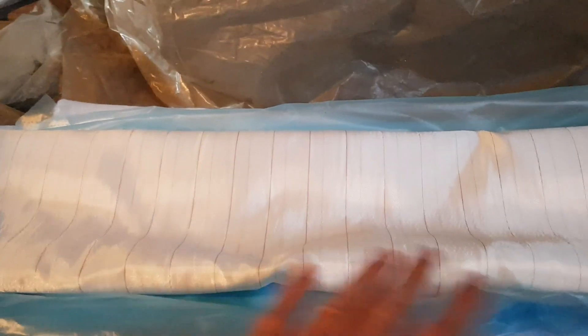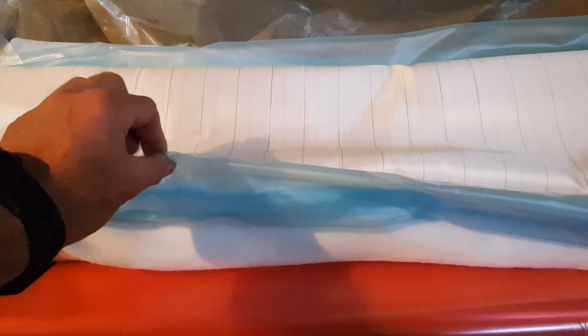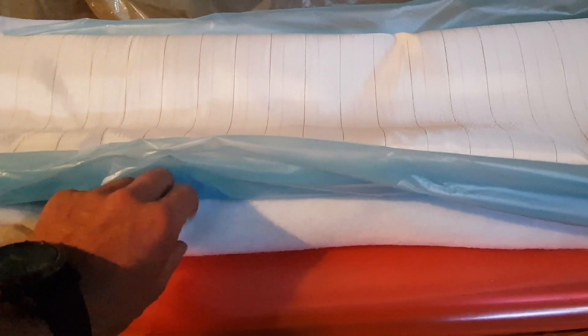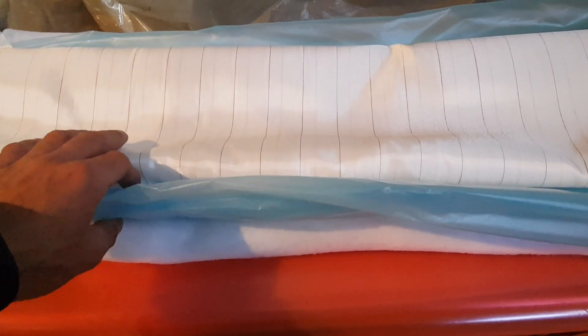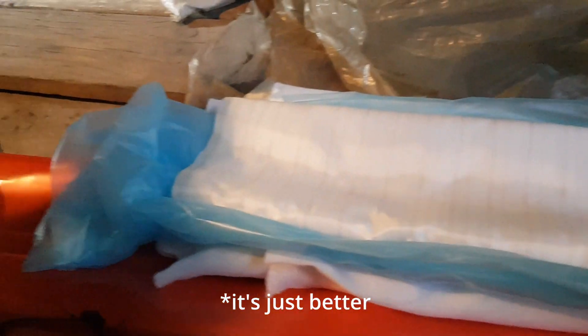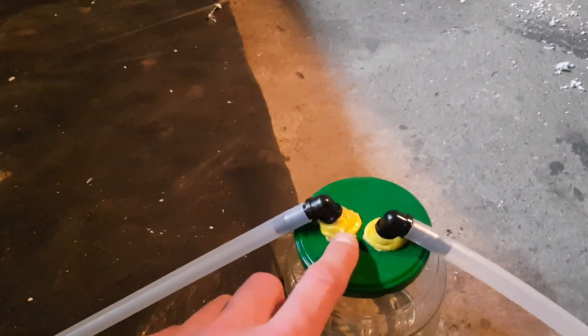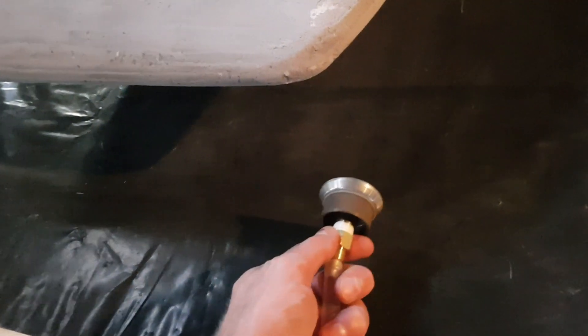Then we add this peel ply, which is a material designed to make the surface finish good and let all the excess resin through. Then we add this release film and then we add this breather fabric. The release film is to prevent the breather fabric sticking to the peel ply — though the peel ply comes off anyway, so I'm not 100% sure what that's for. Then everything goes into this sleeve here, which covers the entire board. Then you seal the ends off with some super sticky putty tape. Then we connect this little breech valve to the pipe.